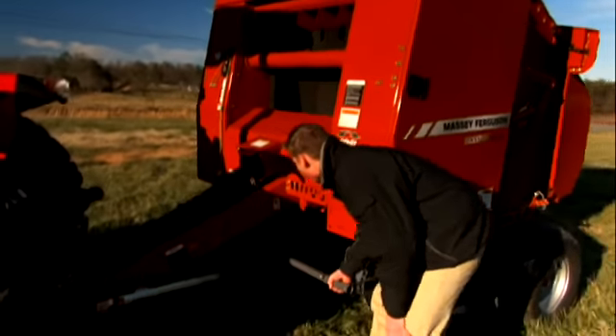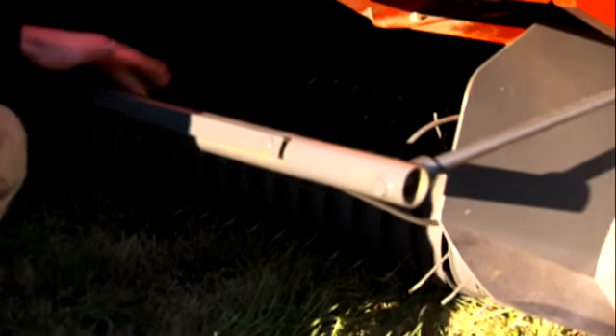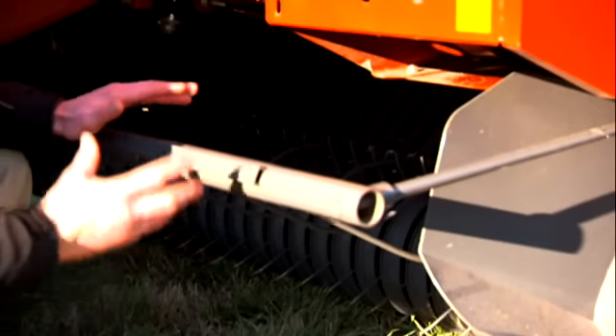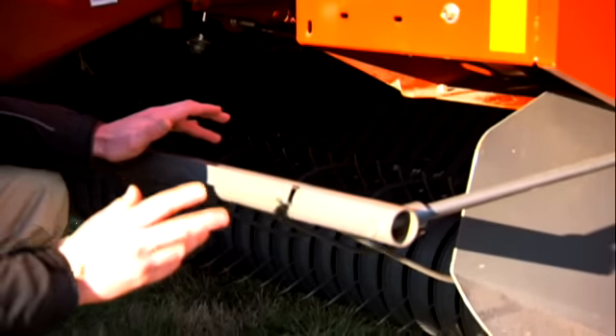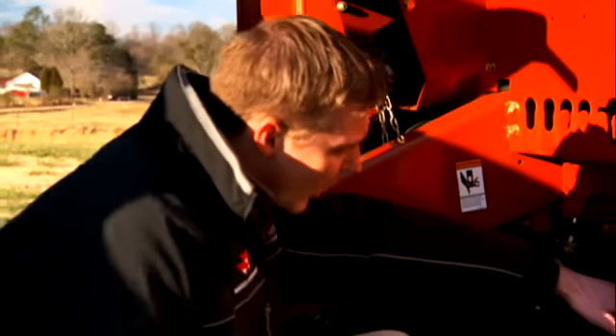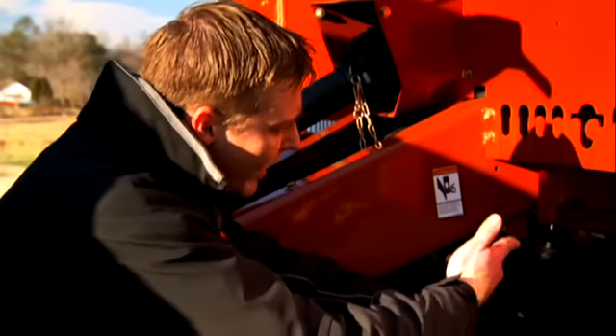We'll start off right here looking at your wind guard. This is a pivoting wind guard and it's fully adjustable depending on your windrow height. All Auto Tie and Auto Cycle round balers feature a low profile pickup. You're going to have a lot less leaf loss, and the less leaf loss you have in your bale the higher protein content your bales are going to have. Behind our low profile pickup we have a stuffer that leads right into our baling belts.